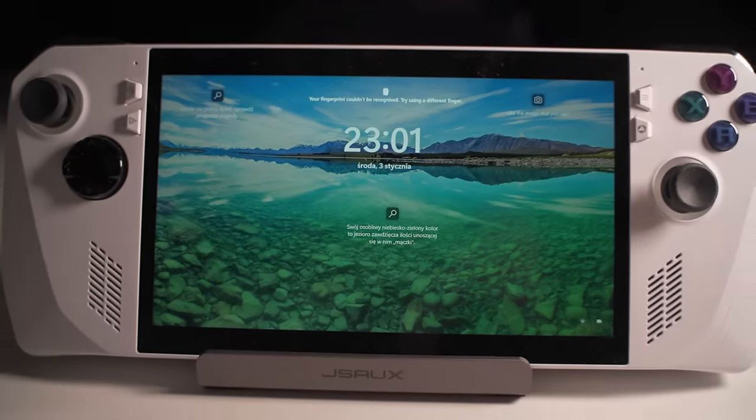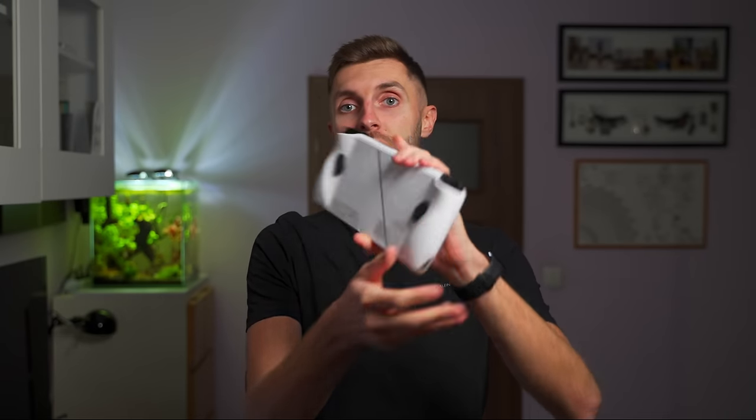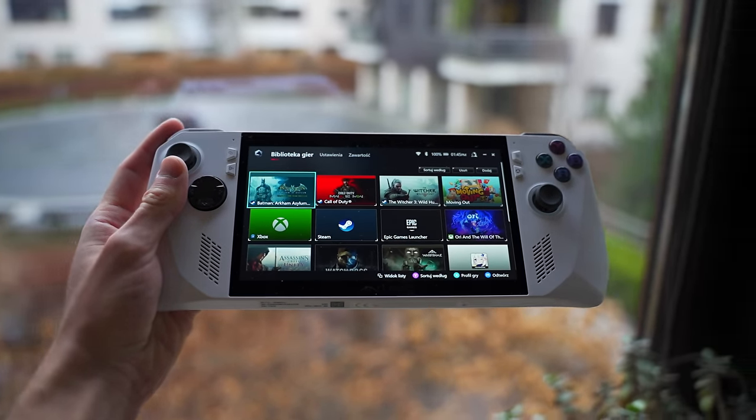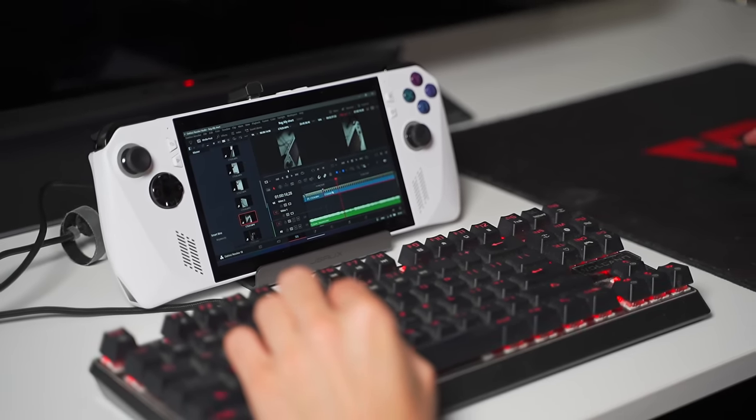You probably know that this is a handheld PC — this is not just a console compared to the other ones I mentioned. This is actually a full-fledged PC. When you turn it on, you will see Windows 11 and the desktop like a normal PC. It only has the body of a handheld device. It looks very similarly to something like a Steam Deck or a Nintendo Switch, but this is much more like a laptop in the body of a handheld console.